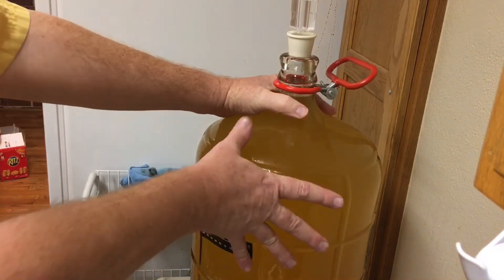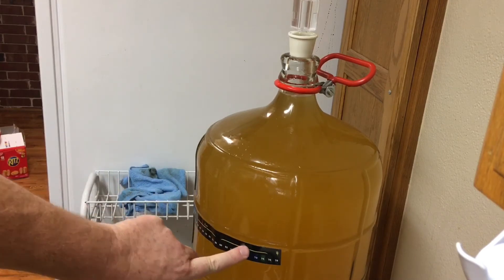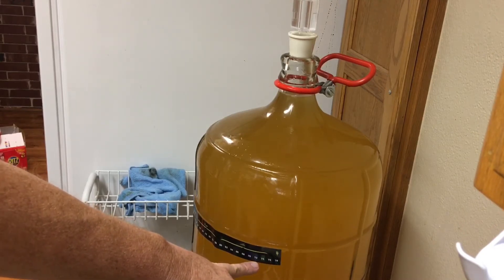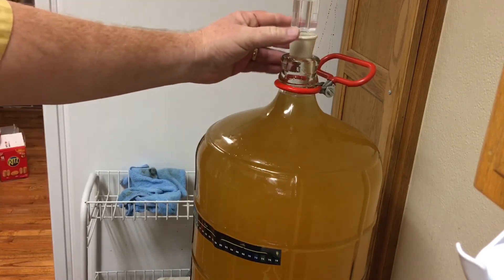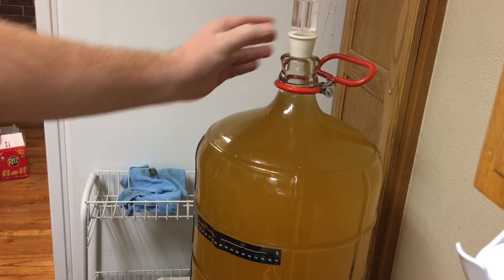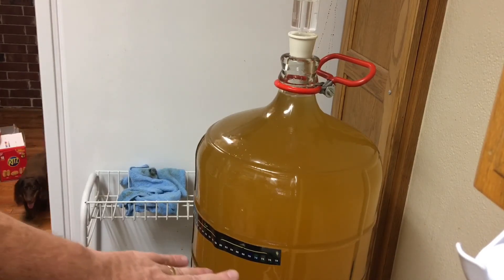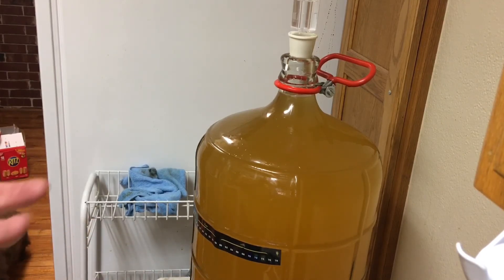What we have here is a thermometer strip on the side of the carboy. It tells us the temperature of our wine. Looks like we're dropping down into the 72 degree range — that's what I keep the house at when I do have fermentation going on. I keep it at 72, a little bit cooler than normal. But if you start getting above 75 or 76, the yeast can develop more off flavors and give you a funky tasting wine.